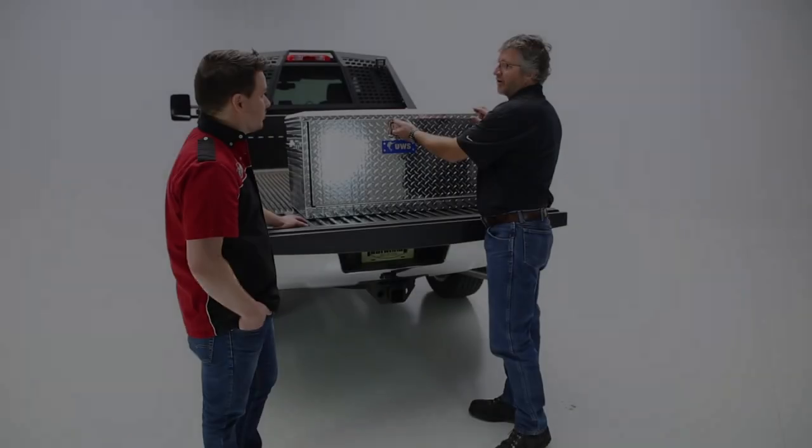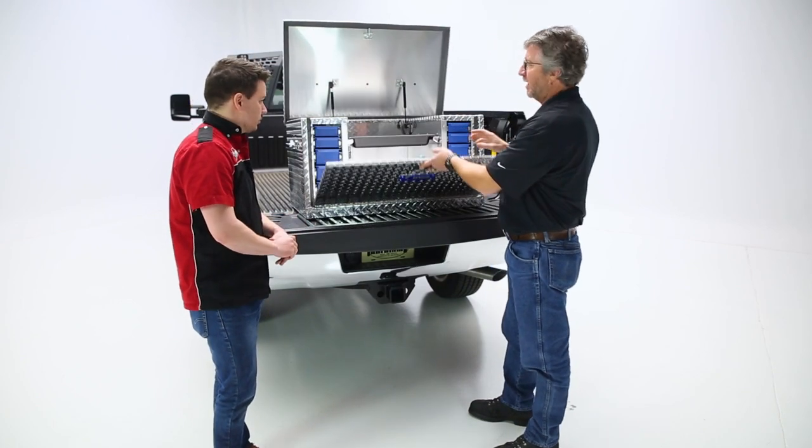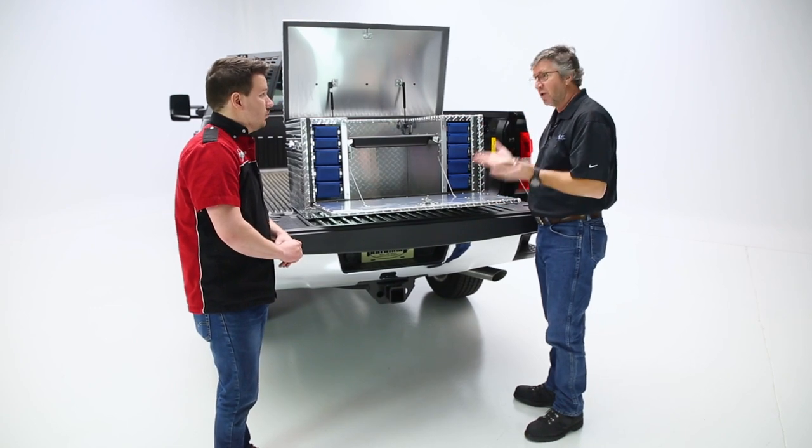Today we're looking at a TBC 38DS, which is basically a chest box. So we'll open it up. And obviously with this box and all UWS boxes, all American made.